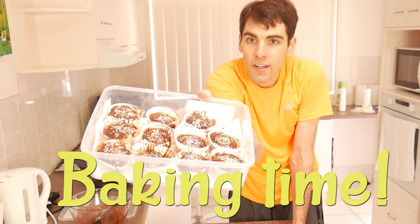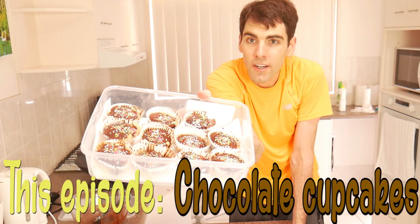Howdy! Well, it's baking time! It's my mom's birthday, so I'm gonna bake her some cupcakes.